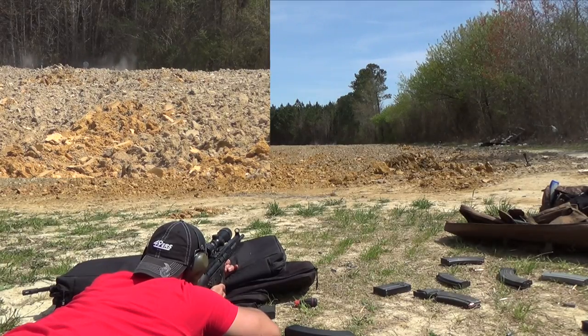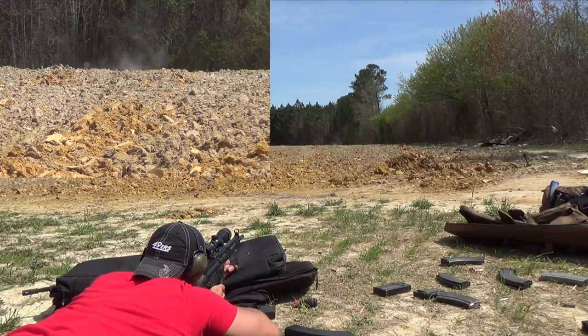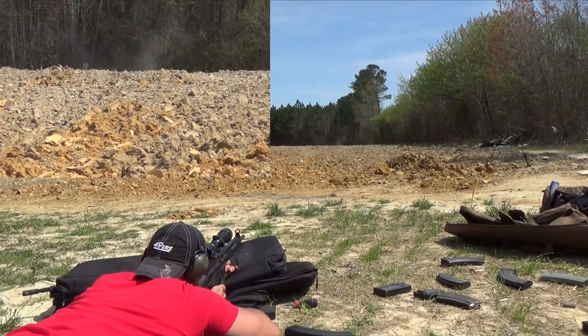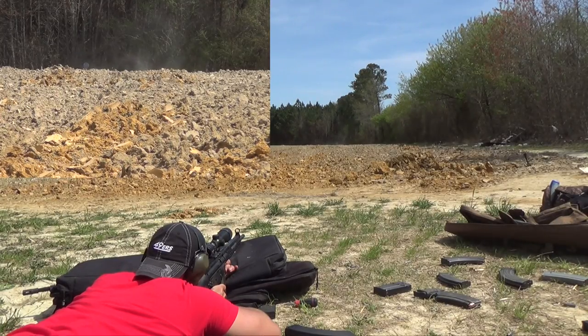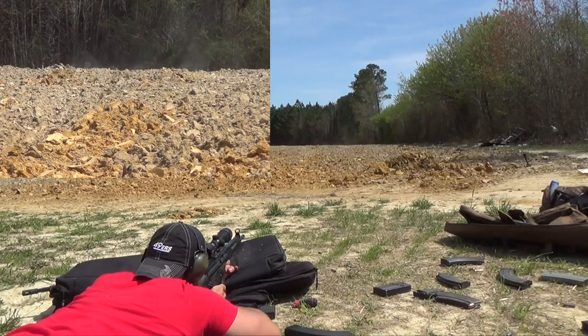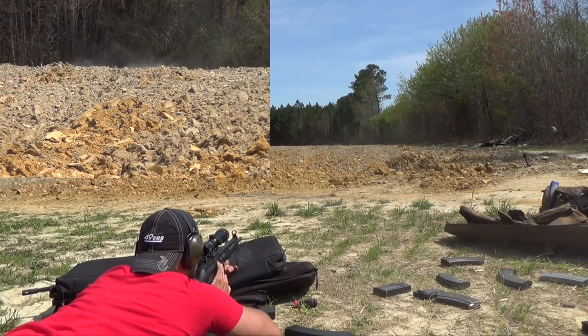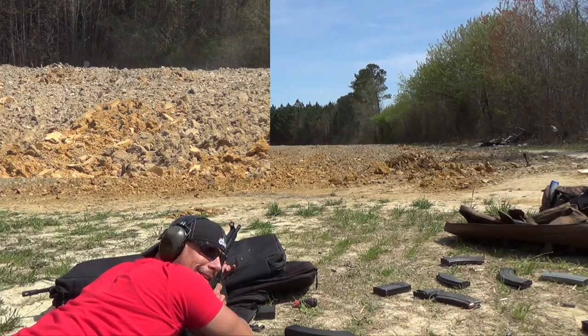Back on target. Well, I threw one high, but other than that, certainly ringing that steel. Thank you.